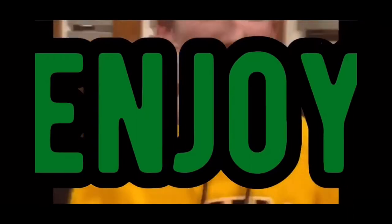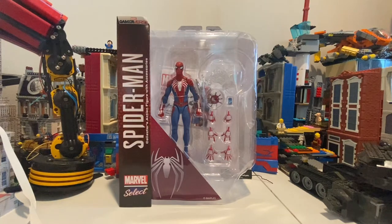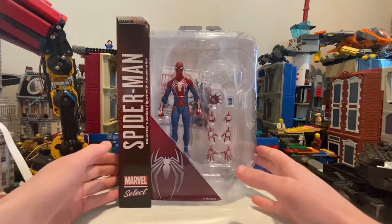But besides that, let's get right into the video. Alright, we got another action figure review. This is the Spider-Man Advanced Suit from Marvel Select. I got it from the Calendar Store at my mall. So let's take a look at the packaging here.